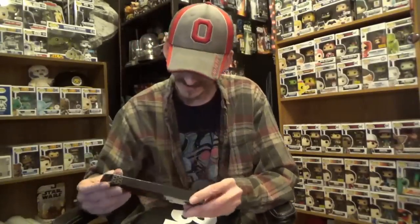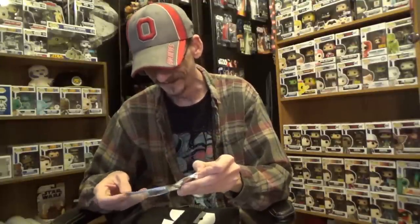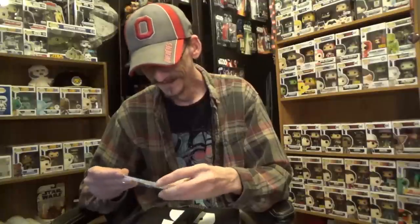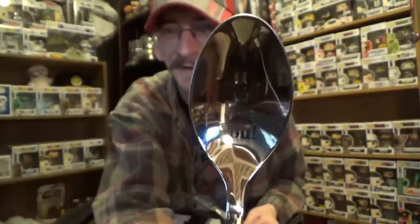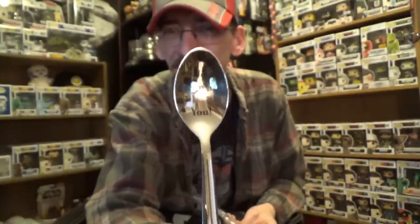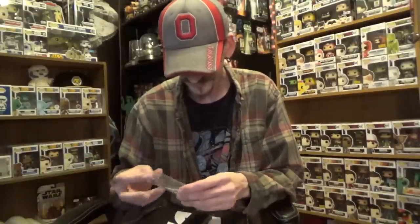Next we've got something from BostonCreativeProducts.com and it is a spoon. It says 'No Soup for You!' — if you guys remember that line. I can't remember the name of the show off the top of my head, but I think it was Seinfeld. Yeah, the Soup Nazi episode. I remember that specific line — I didn't really watch the show much but I remember it from the Soup Nazi.